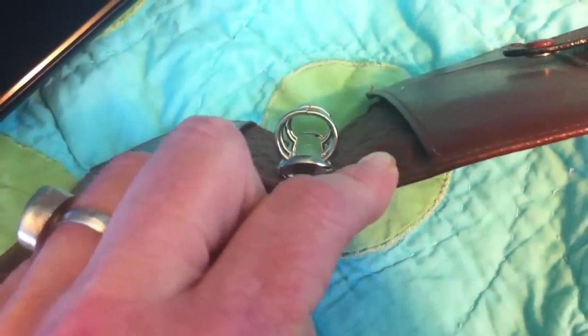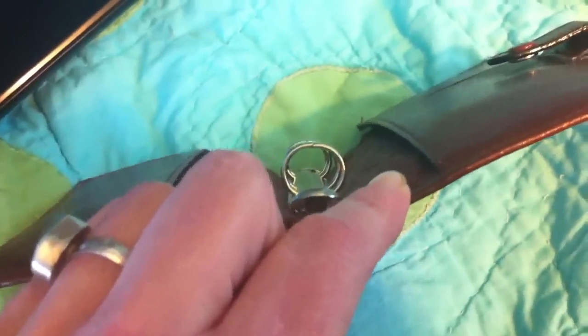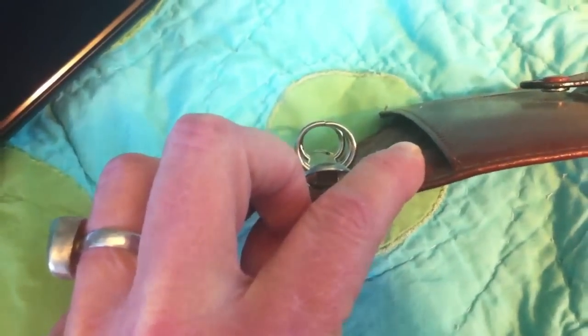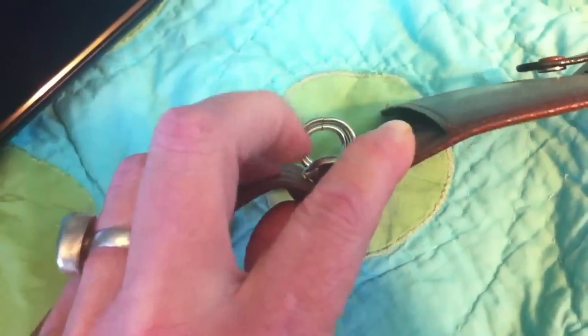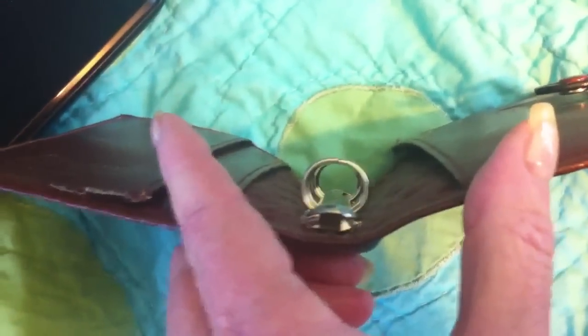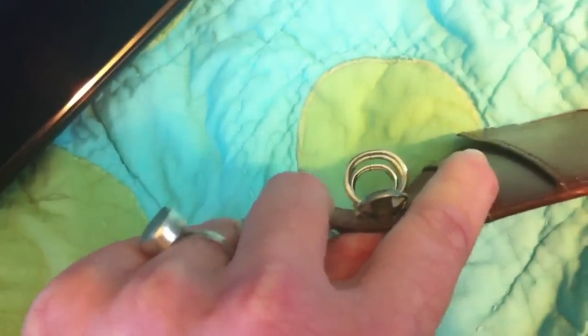One of the interesting things is that usually the older pockets have perfectly round rings, and these actually don't. They're not gapped, but they're somewhat flat at the top, and I'm not sure if it was just from storage. These are pretty thin rings, but usually the pocket rings fare better than the bigger ones, and despite the fact that this one wasn't used much, they're not perfectly round. I have a feeling it came that way because they're evenly not perfectly round.